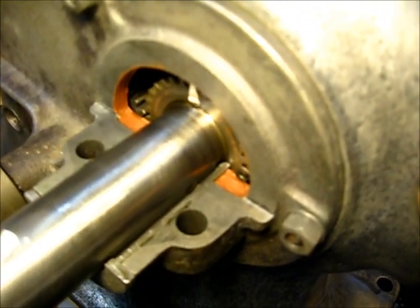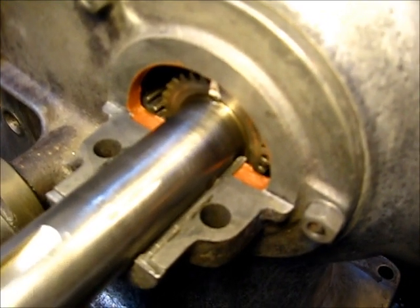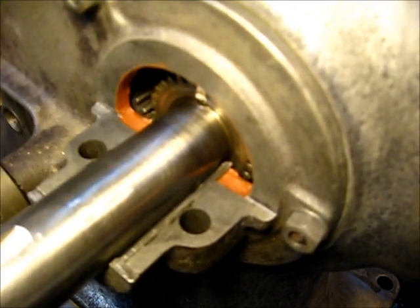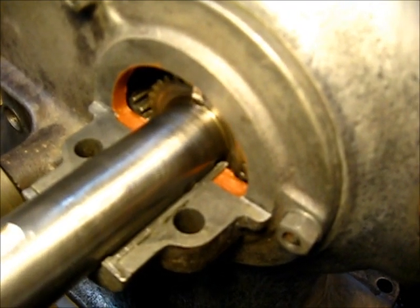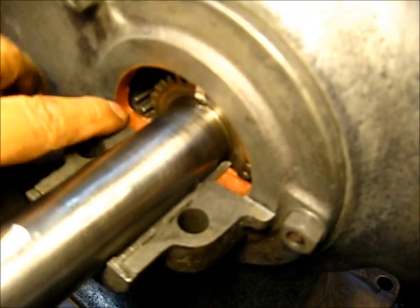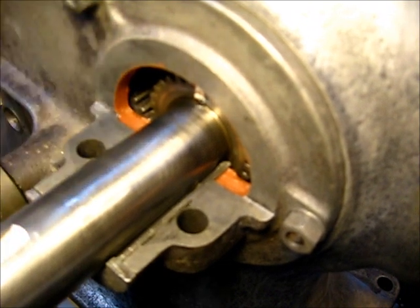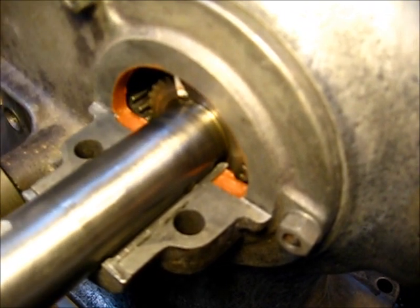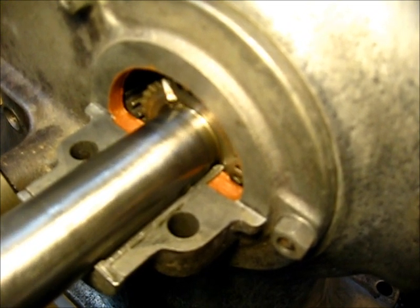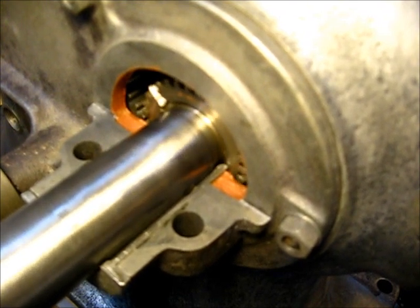This crankshaft will move in and out — some of them about a quarter of an inch. If you look right down in there, when you slide the crankshaft that way, the misalignment of those two gears is to that side, about almost an eighth of an inch. If you pull it back this way, they are misaligned about a sixteenth of an inch.